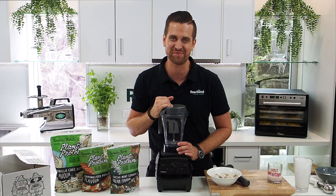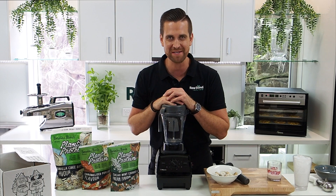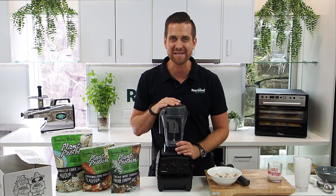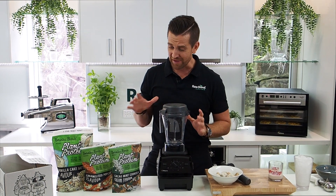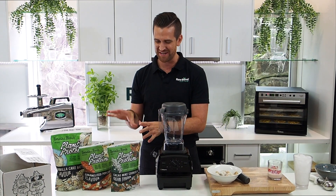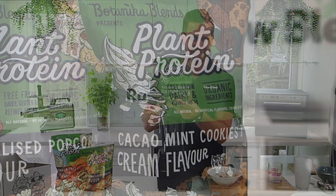G'day guys, it's Tommy here from Raw Blends. Today I'm going to make a brand new ice cream recipe. This is going to be a cacao mint cookies and cream protein ice cream featuring this delicious, amazingly tasty protein from Botanica Blends.